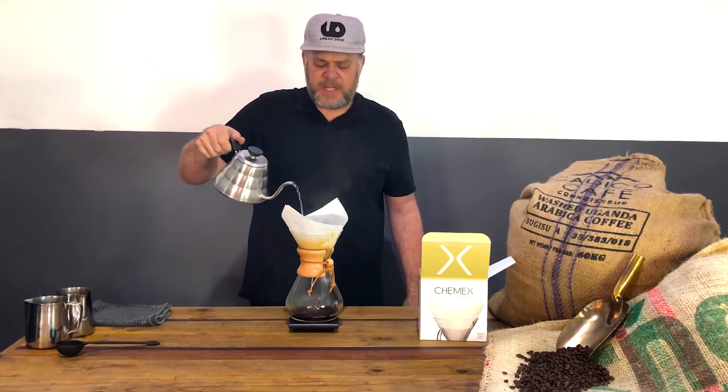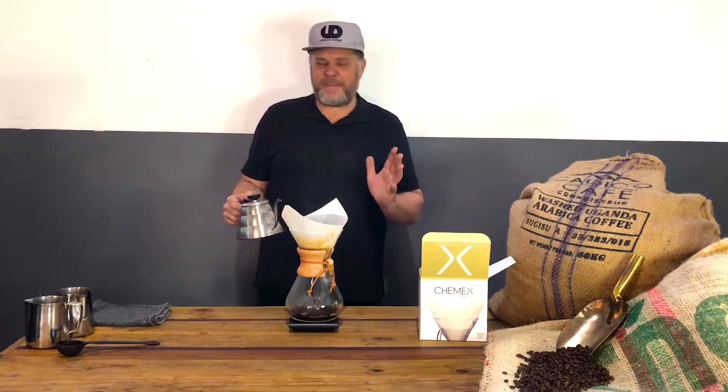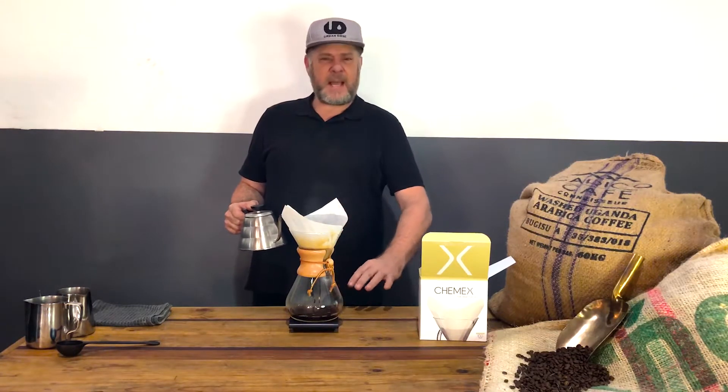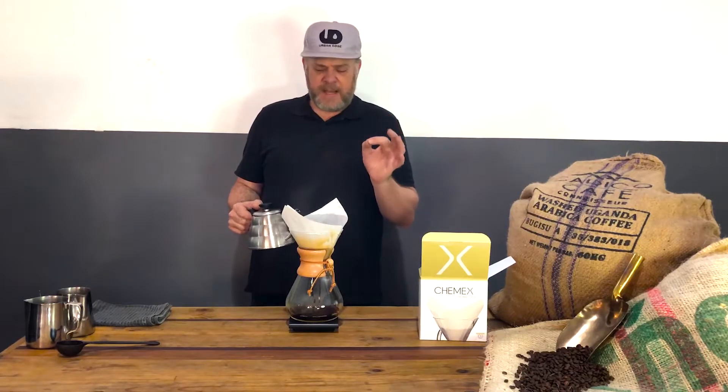The Chemex is especially great if you don't enjoy your coffee with milk or you're cutting out full-cream milk. It's a lovely way to do a pour-over — it produces something like an Americano but more like a filter coffee: very nice, clean, and delicious.